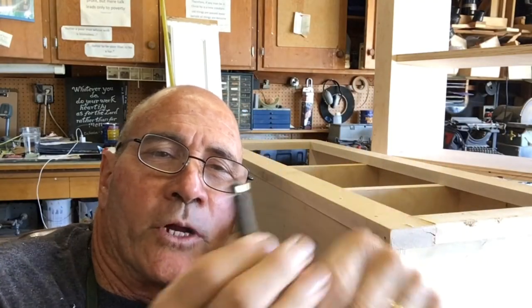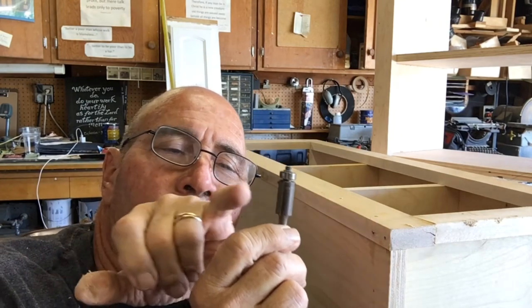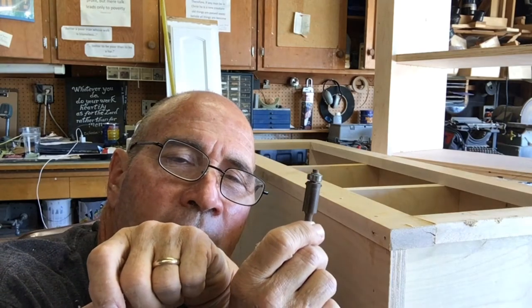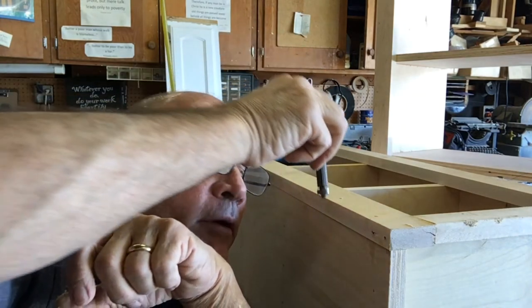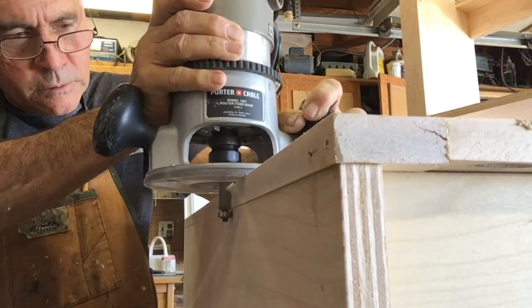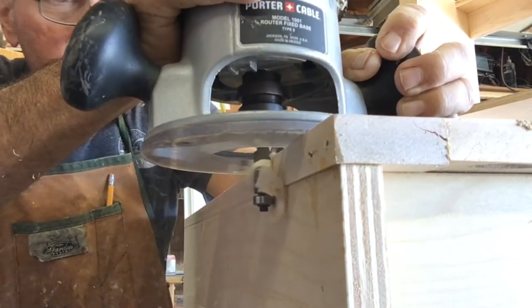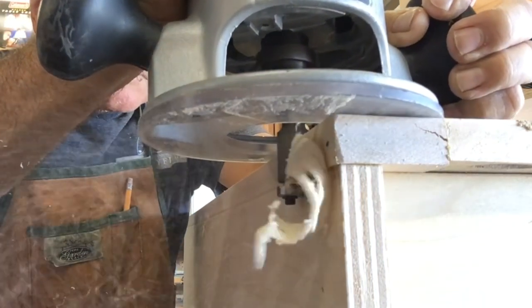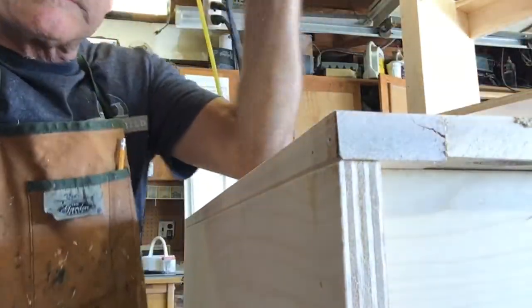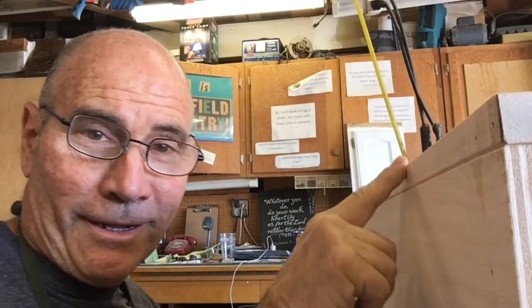This little router bit right here is pretty cool — it's a flush-cutting bit but it's got a little pointy part near the top. I'm going to put that in my router and run it along this edge right here. It's going to cut the face frame off flush with the side panel and put a little groove right there at the joint between the panel and the face frame. It kind of hides the joint but also gives a little style that looks pretty cool.